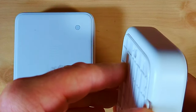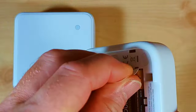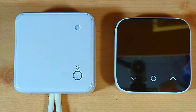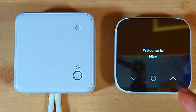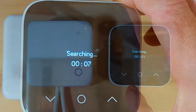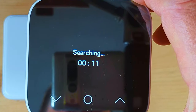Now let's power on the room thermostat. Go to the back of the thermostat, pull the backing plate off, there's a little tag here — remove the tag and that powers it on. It shows the welcome screen, then it says 'Welcome to Hive', and then after a few seconds it will show us some technical information and then start searching for the receiver unit. And there we go — now it says 'Searching', so the thermostat is now in pairing mode.